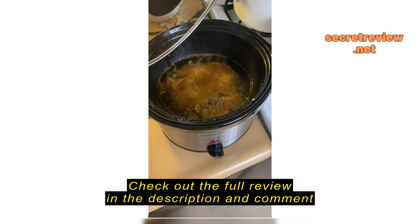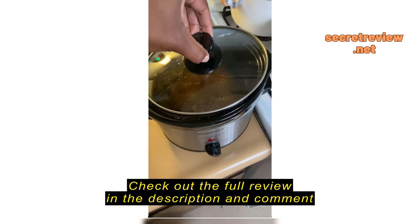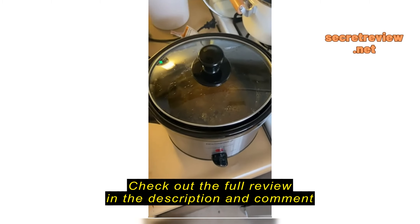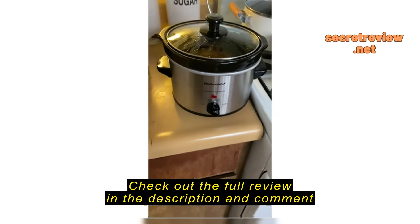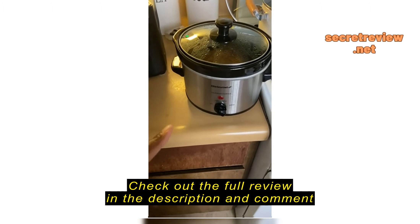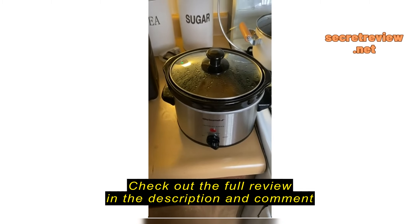What I really love about it: one, I love the lid. I love that the black inner pot comes out of the base — that's very important to me. It comes out, so if we had leftovers I can just put it in the refrigerator. This is what it looks like from the front.